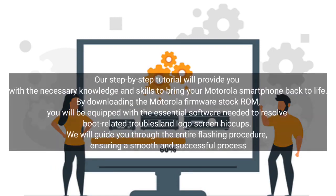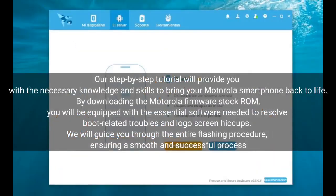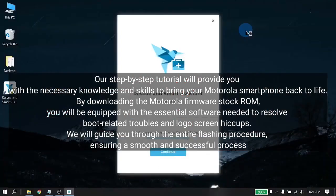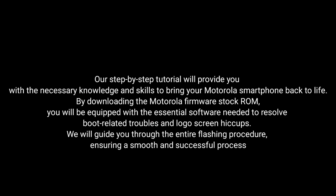Our step-by-step tutorial will provide you with the necessary knowledge and skills to bring your Motorola smartphone back to life. By downloading the Motorola Firmware Stock ROM, you will be equipped with the essential software needed to resolve boot-related troubles and logo screen hiccups. We will guide you through the entire flashing procedure, ensuring a smooth and successful process.